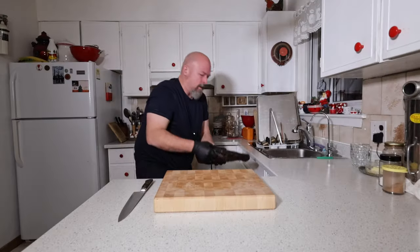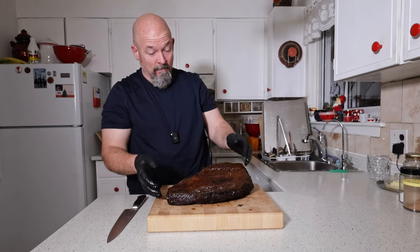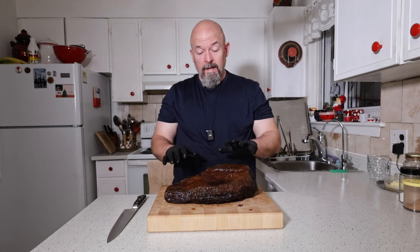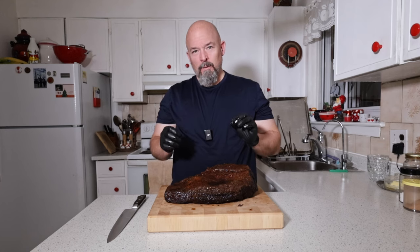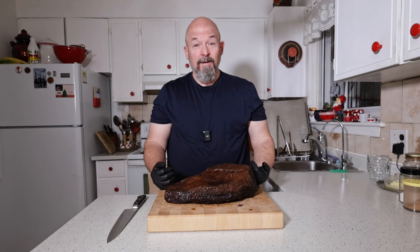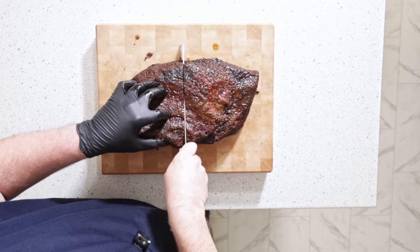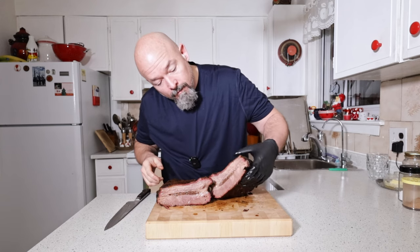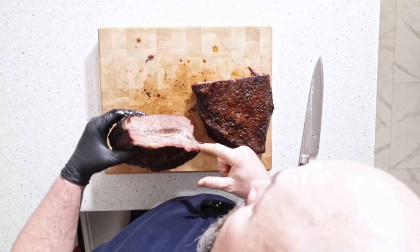Now to the brisket — beautiful. Oh, look at that jiggle; I know it's going to be good and tender. It smells so good. I'm really excited to cut this and see how juicy it is inside. I'm not going to lie, I'm a little nervous — hopefully the brine actually made a difference. Let's find out. Oh wow, that is very juicy!